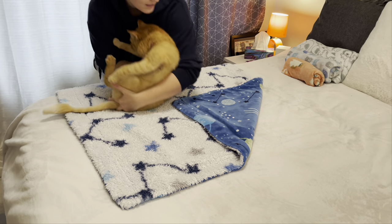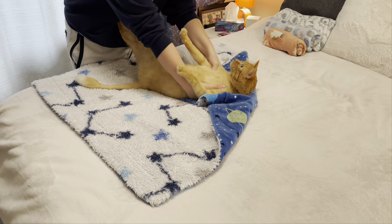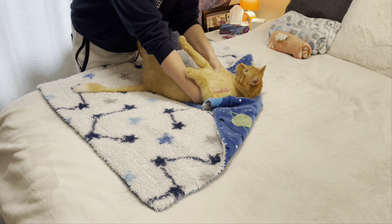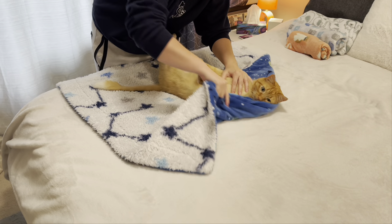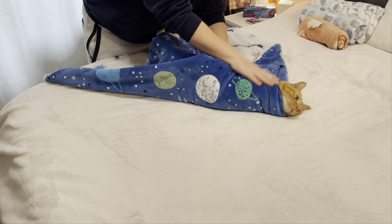Once we do that we're going to be laying our cat down so that their face or their eyeballs line up with that corner there. Once that's lined up we're taking one square over here wrapping it in front of their paws so that they're pinned down.